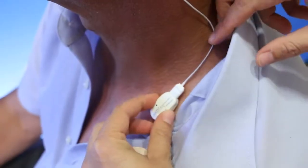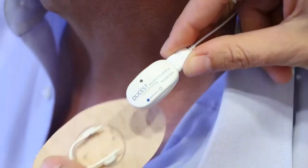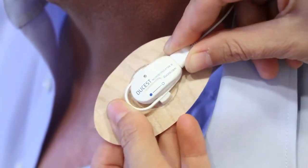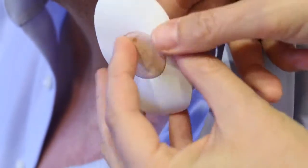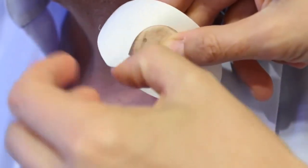With every disconnection of the cable from the device the stimulation is interrupted. The device will be put in the holder and fixed in a suitable area at the shoulder. The cable routing should not limit the patient's comfort.